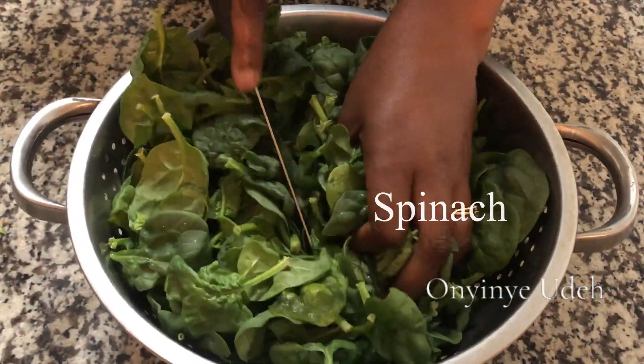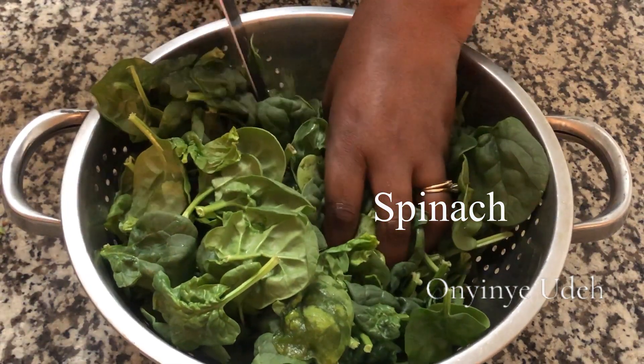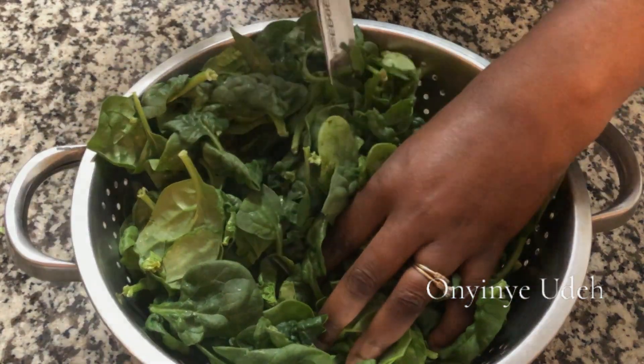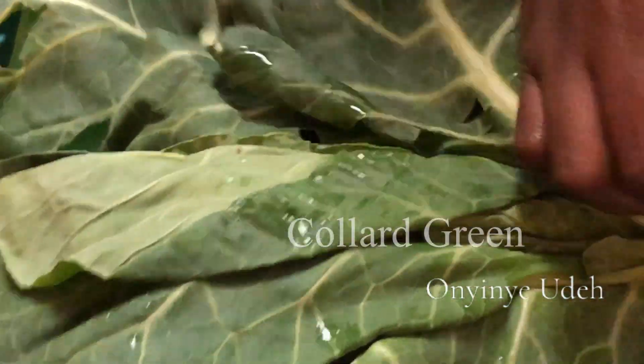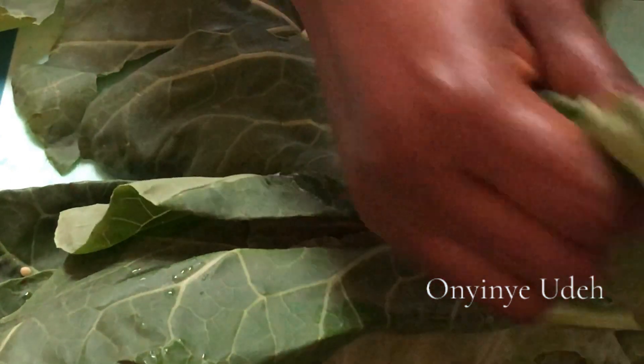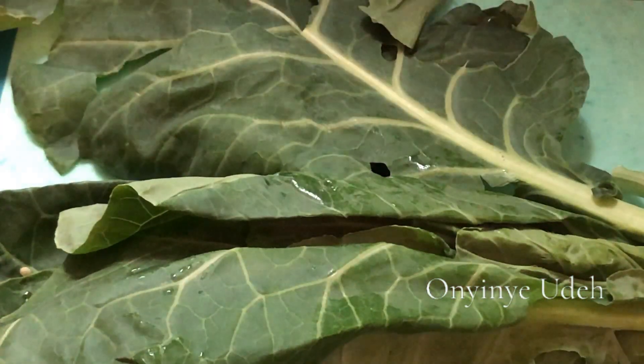So we are using spinach — just going to cut through it, not too much. You don't want it to be over-sliced. Now we are going to add collard greens as well. Spinach is too soft and collard green is too tough, so I prepare them together. It works well.